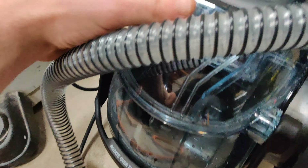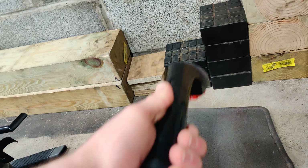So the whole car was vacuumed, I removed all the rugs, and I'm about to start using this right here.